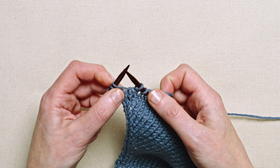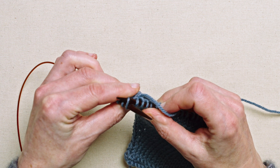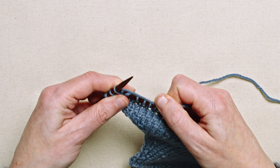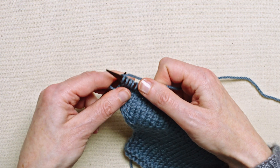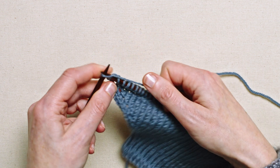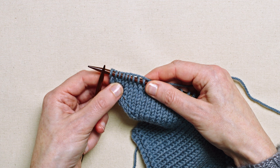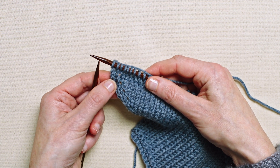Then I'm going to knit this through the back — and that is the new stitch made. Knit the two stitches on the edge and you can see that new stitch sits comfortably between the other stitches with a slight left-leaning slant.